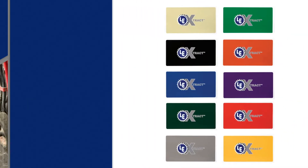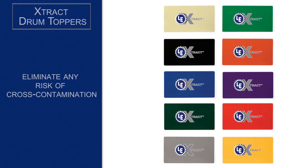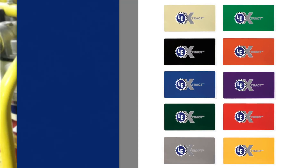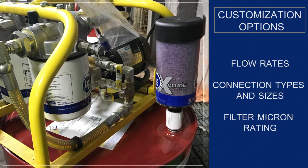Different color options help eliminate any risk of cross-contamination in a plant with multiple types of oil. A variety of other customization options are available, including flow rates, connection type and sizes, and filter micron ratings.